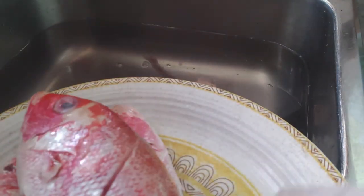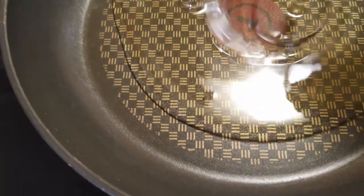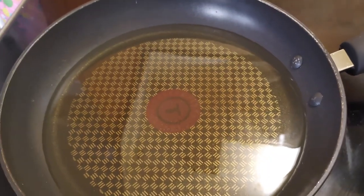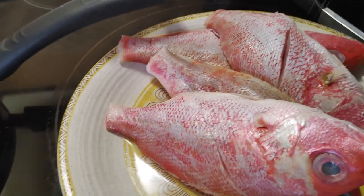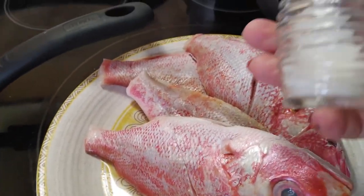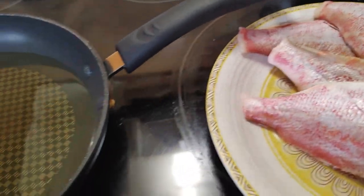Okay, let's do this — fry it. For the frying pan, we're gonna add some oil. Wait for the oil to get hot — mainit na yung mantika natin. For the spices, I add just salt — only salt for the fish.